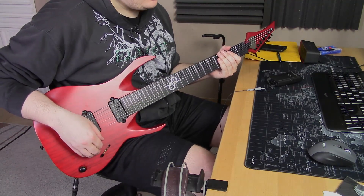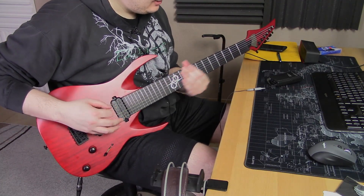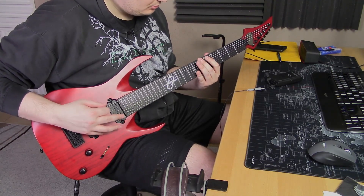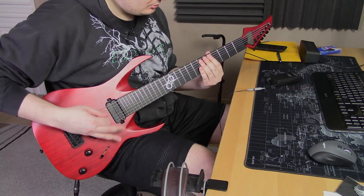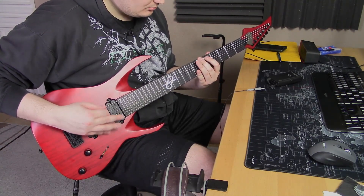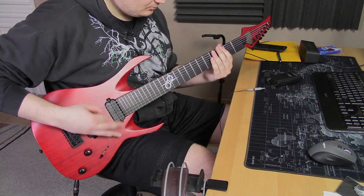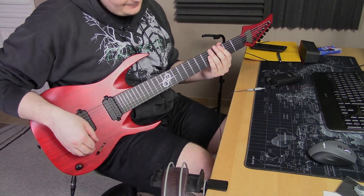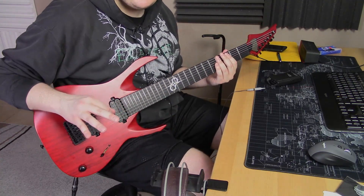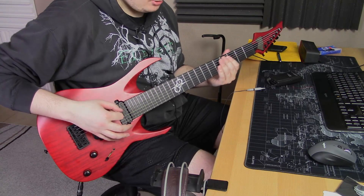I don't even know what I want to play, I'm just chugging along right now. That's fine — still on the Ola Englund tone. Let's go to my go-to barky, spitty tone.